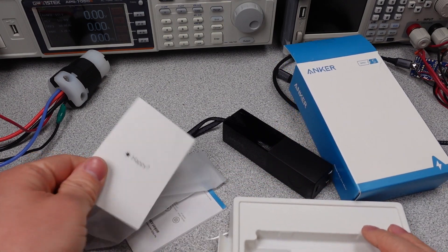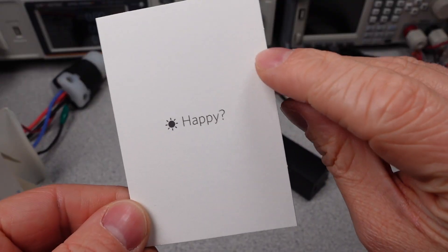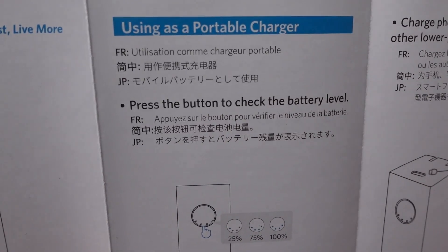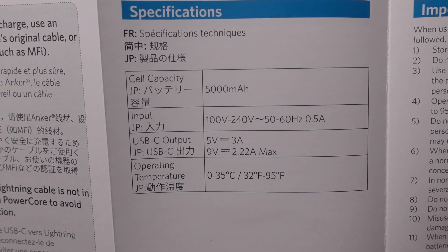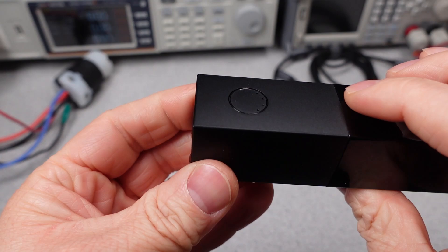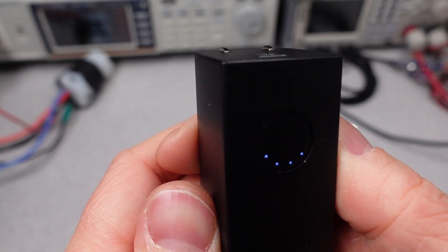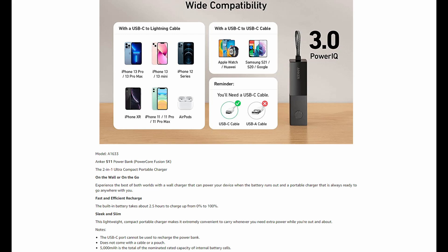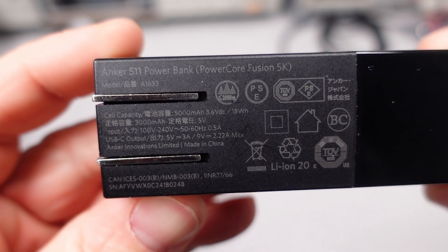First up is a compact little power bank and power adapter from Anker — the 511, or PowerCore Fusion 5K. This 5 series has a happy/not-happy tag, and we will figure out which one it is later on. The general features are fairly sparse on this one as it is a basic product: folding plugs and one USB-C port. The port can deliver 5 or 9 volts in USB Power Delivery mode. No PPS or programmable power supply mode here, but with the lower power level, I don't think that matters. The claimed maximum power is 20 watts in for both battery and power adapter modes.